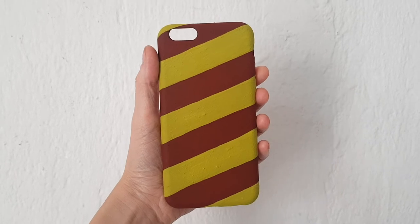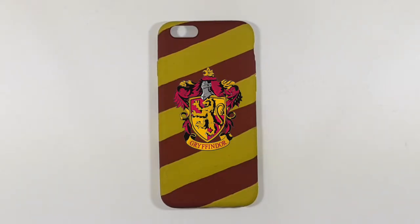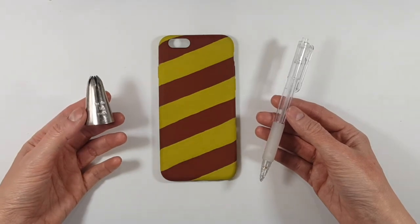Here I just want to share something I considered but didn't do — in case you want to, you can print a Gryffindor logo, cut it, glue it on top of the phone case, and it looks something like this. But I wanted to have Harry's glasses and his lightning bolt mark, so I'm going to do that instead.